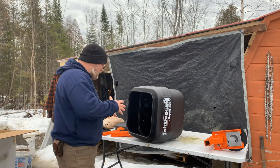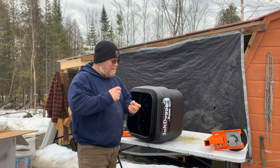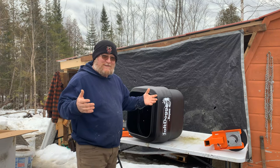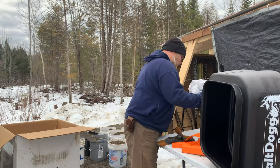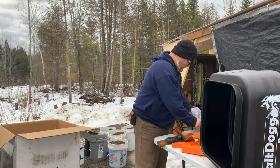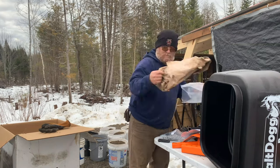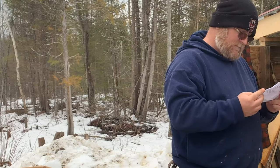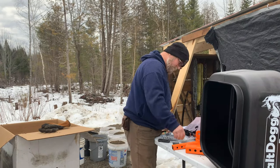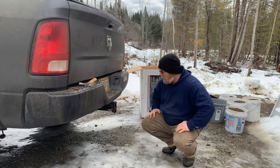Okay, so at first glance it looks like we've got everything we need. I'll forewarn you — I'm an instructions reader, so I'm going to give this thing a real quick read before I try to put anything together. I just want to make sure I do it right. So I've got a pretty good idea based on the instructions on how this is going to go together, so we're going to go ahead and get it installed.